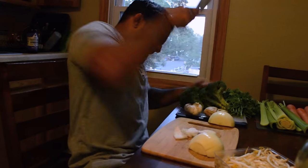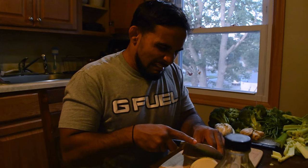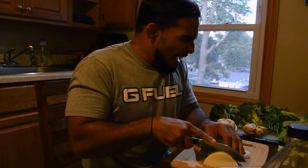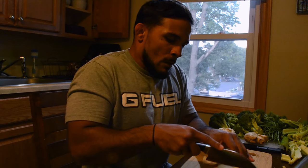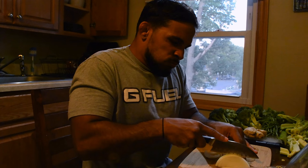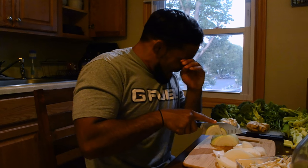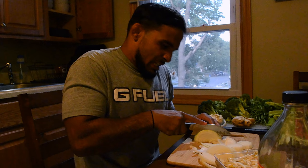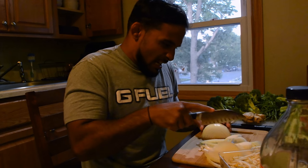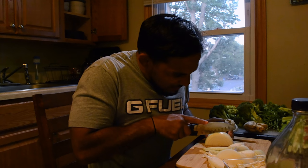Let's get to chopping. Does this happen to anybody else? Because it's emotionally unstable — every time I cut onions, this happens. I get upset and I start crying, and I don't want to be like this.